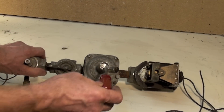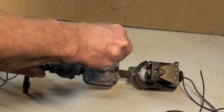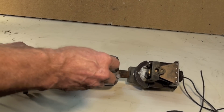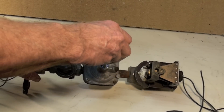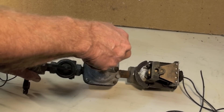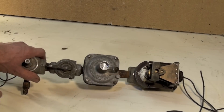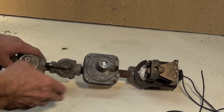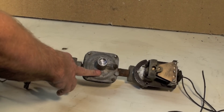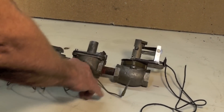If you look here you can see the adjustment on the regulator. If I needed to adjust it, I would crank this down. Turning it clockwise increases the pressure; counterclockwise decreases it. So to summarize: flame safety control, manual valve, pressure regulator, and finally we have the solenoid.